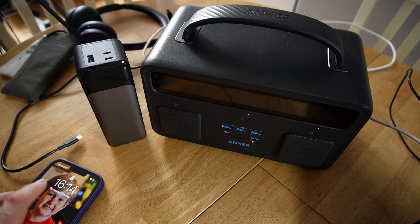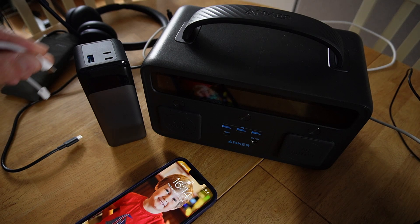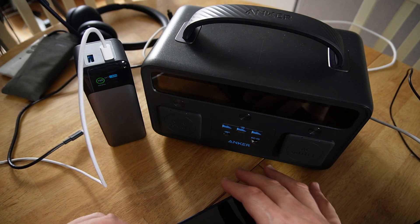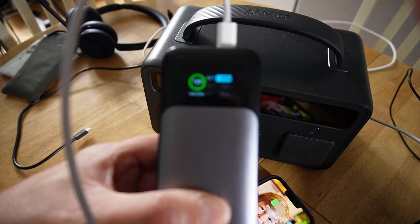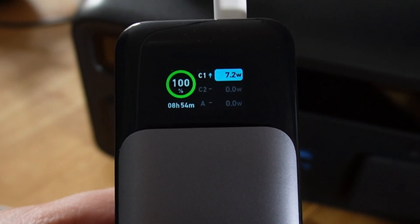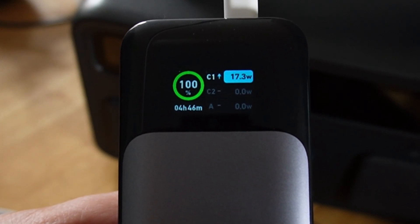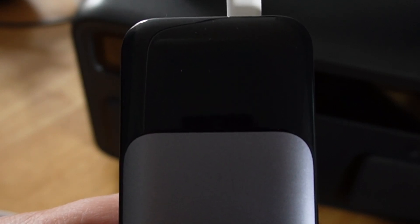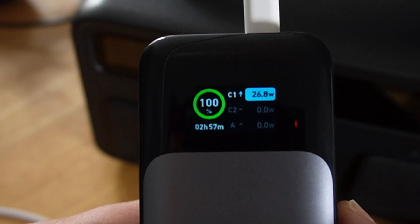I'll quickly plug in my iPhone, which is down at 28%, just to confirm this supports fast charging too. When I plug in, I'd expect it to negotiate and ramp up to a fast charge of around 25 watts. And now it's switched and negotiated a higher charge rate — ramping up to 20 watts, 21, 25, 26.8 watts of power being used to charge the iPhone.